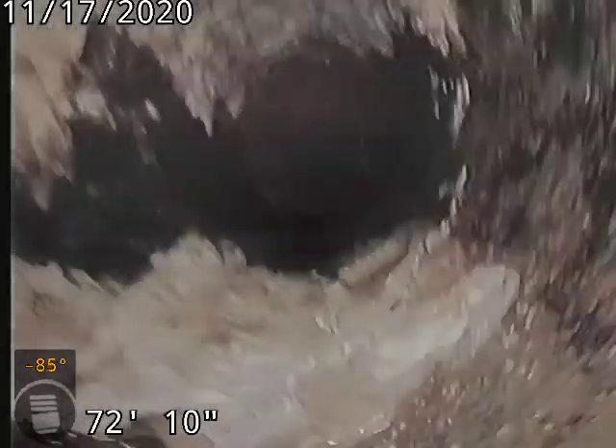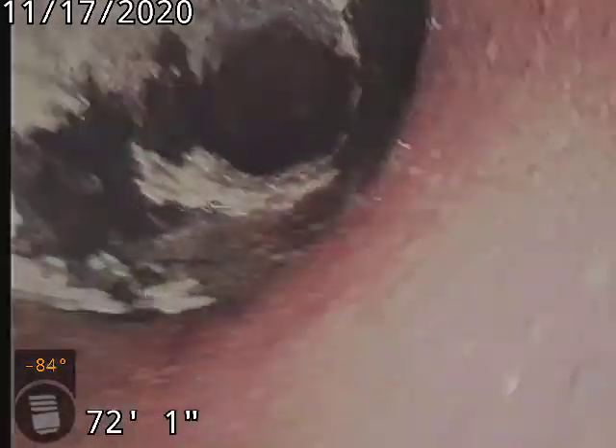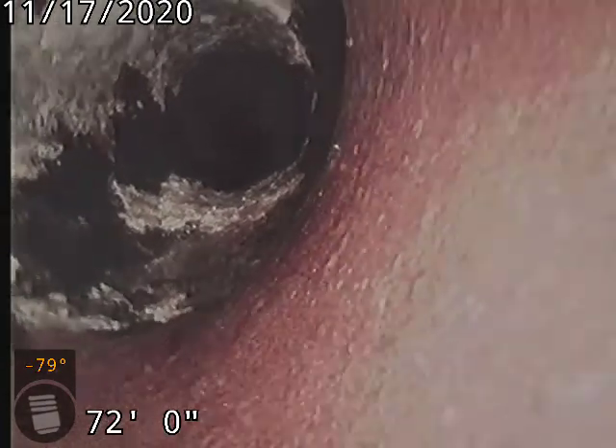Concrete piping at the tap. You can see some grease buildup there. Then on to clay tile piping at 72-foot.